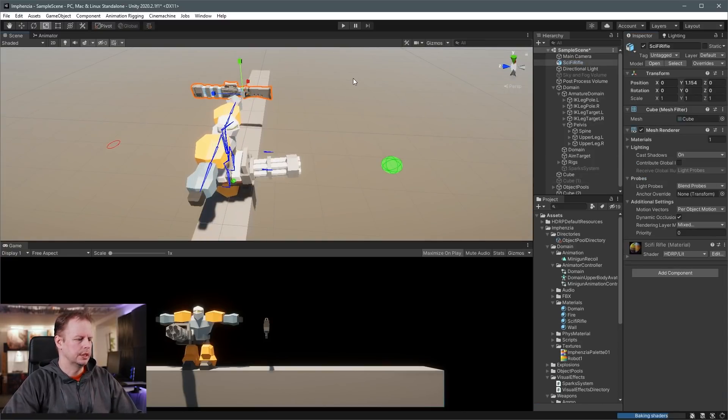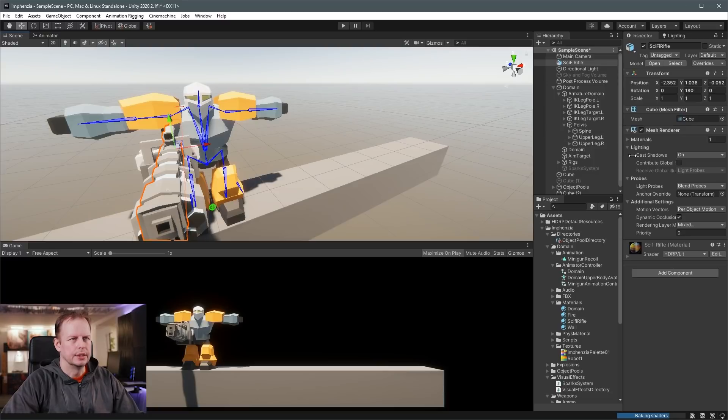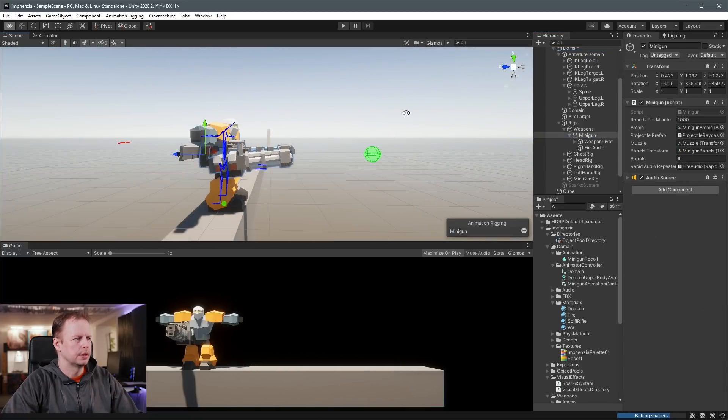I'll stick it in the same place where it rotates. Put it there, W to move it. Now I have to remember how I did this thing. We've got domain — that's the name of this character. Rigs, weapons, minigun — and that is the actual minigun.